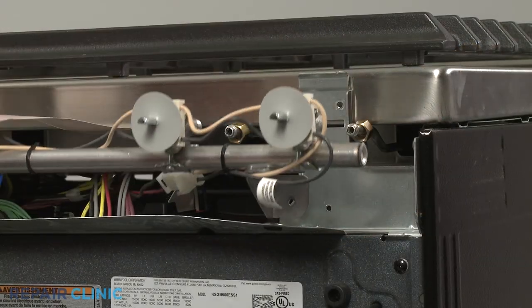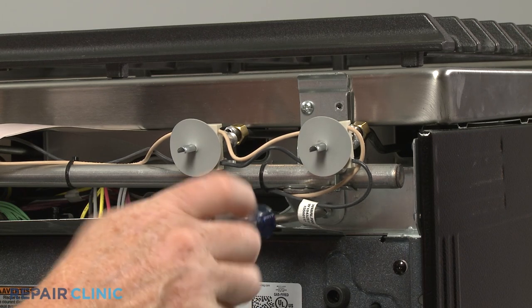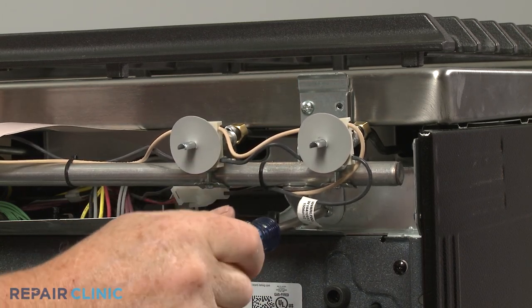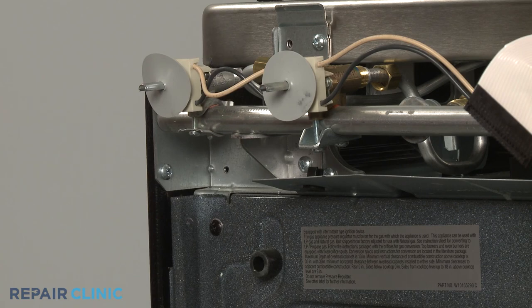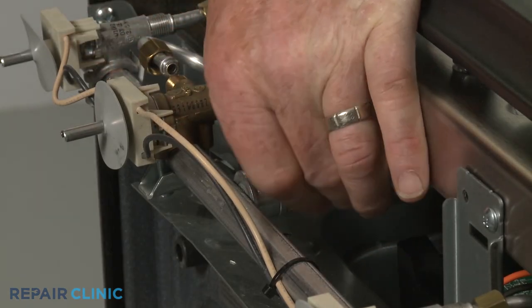Realign the manifold on the front brackets so the valves align with the gas supply tubes, then secure the manifold with the mounting screws. Reconnect the main gas supply line to the manifold and thread the nut to secure.